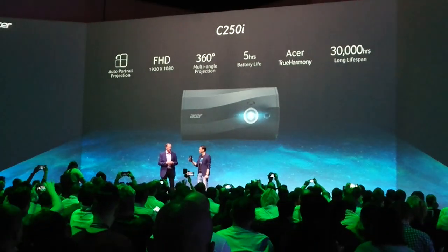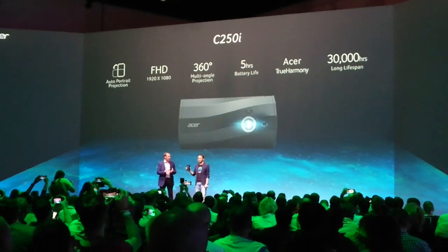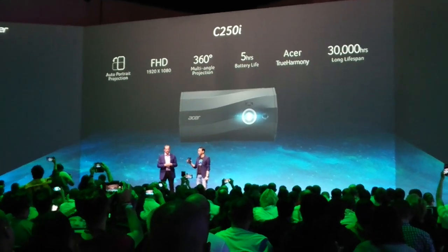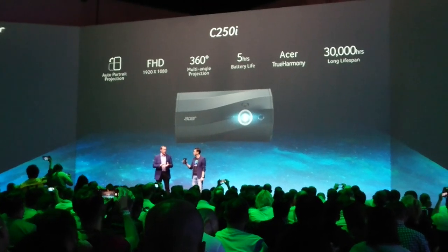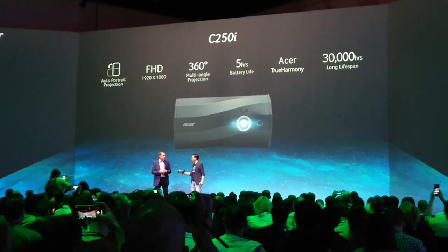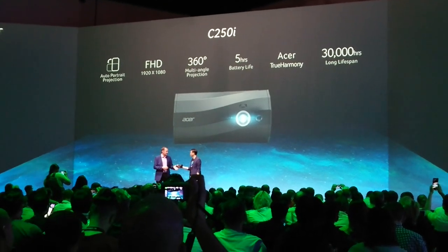You can share that content not just visually, but from audio as well. So we've got full HD, auto-projection portrait mode, multi-angle 360 degrees, Bluetooth connectivity, long 5-hour battery life, and great Bluetooth speakers. You basically get a home theater on the go.